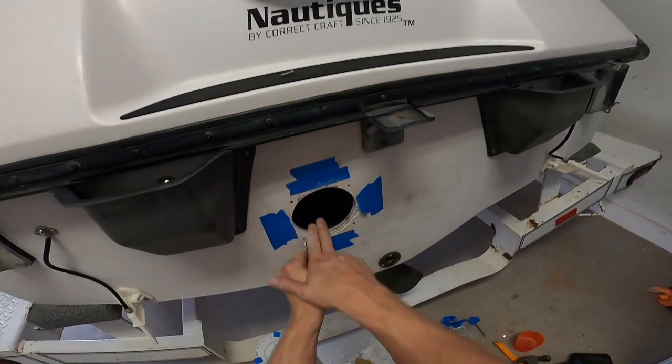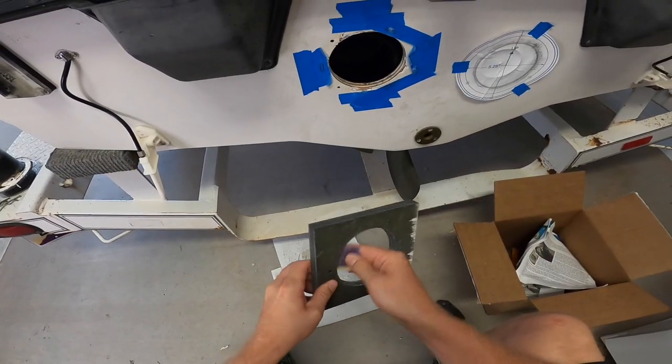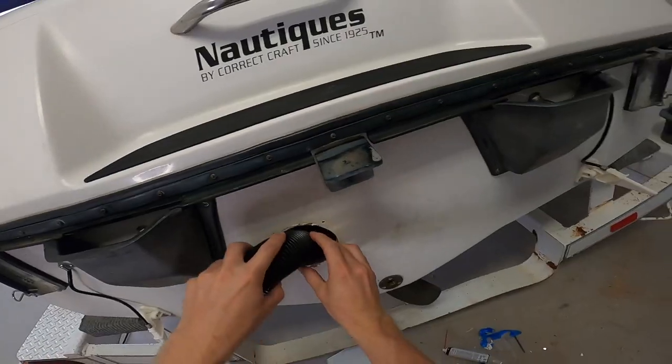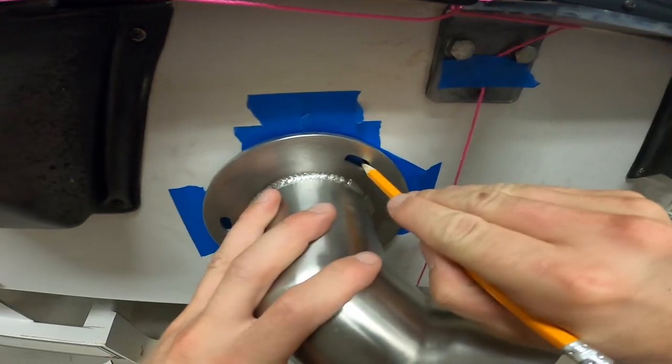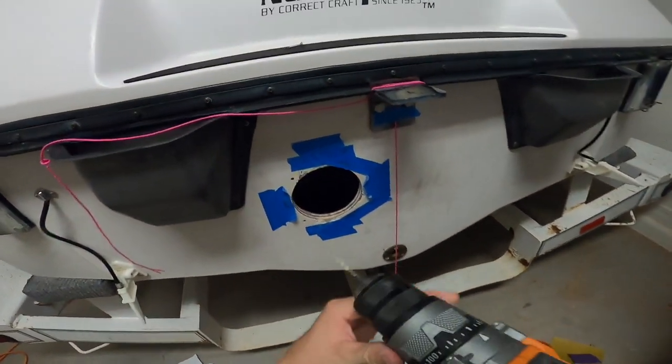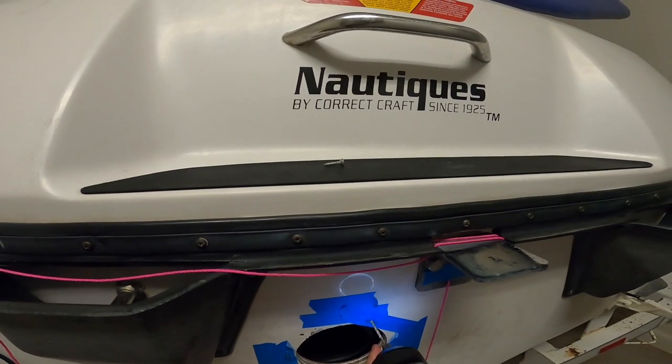I used 150 grit sandpaper to remove some material so that it would slide into place. Just keep fitting the FAE so you don't take away too much material. Vacuum out all the debris, test fit the FAE, and mark your first hole. When drilling holes in gel coat, you want to start in reverse first — it will help so that you don't chip the gel coat.